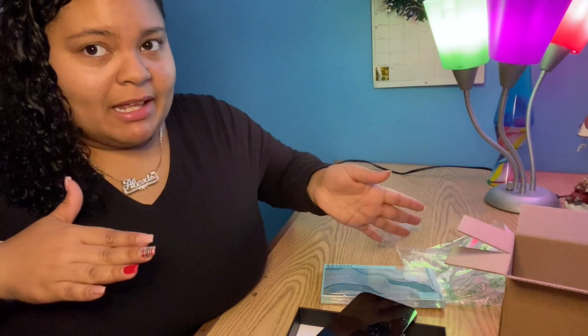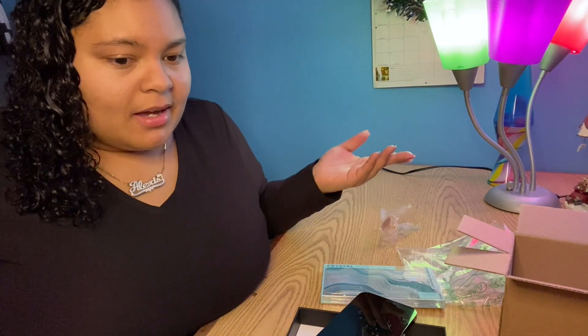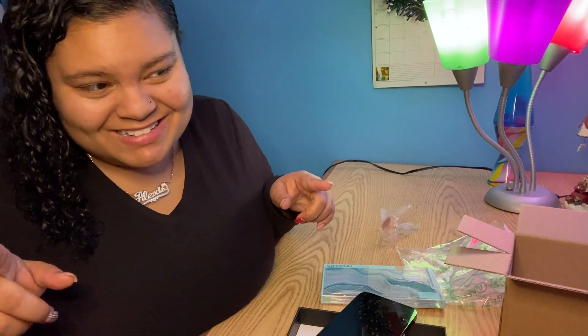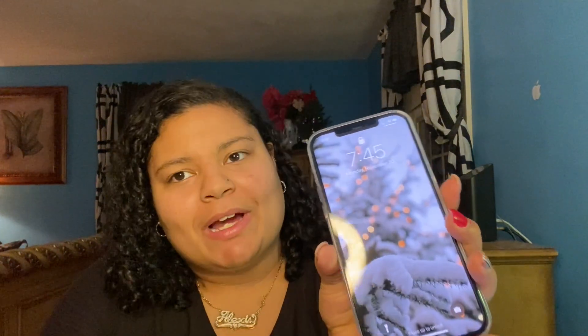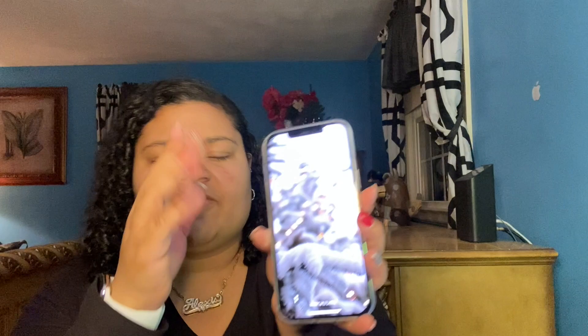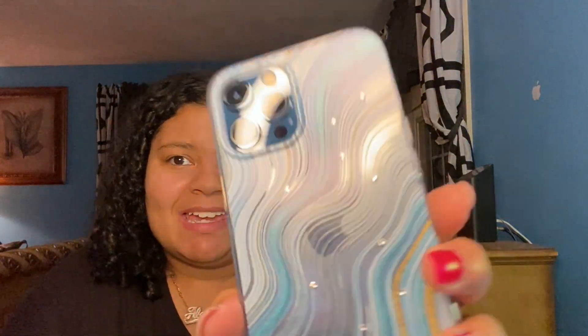So I'm just going to go and set this all up, and I will be back. Alright guys, so this is the end of the video, but this is what it looks like — this is the finished setup of the phone. I just fully set it up already with my other phone. And this is the case on it — it's so beautiful, I love it. The little rhinestones are really cute.